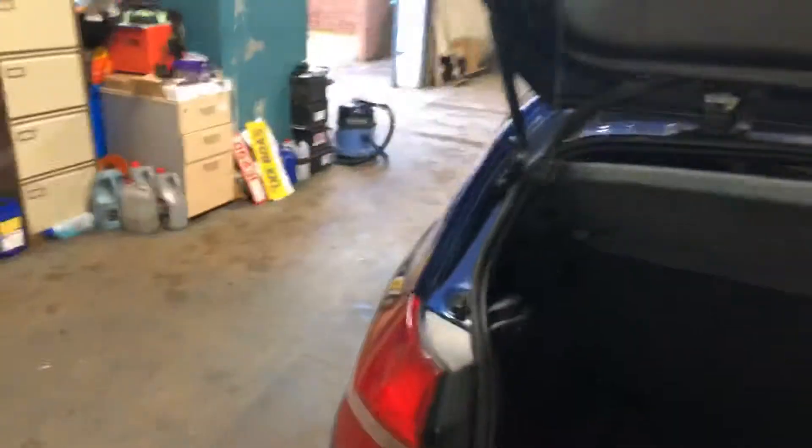There we go. Battery. This is very, very good condition, this car.